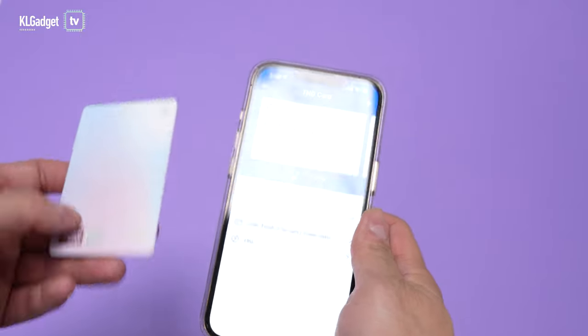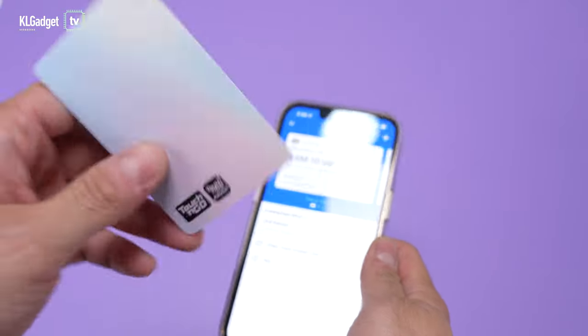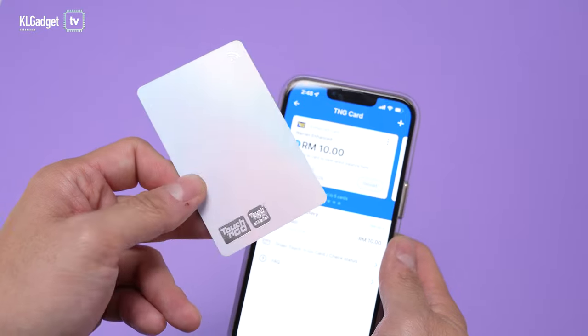That's pretty much the hands-on and a quick preview of how the Enhanced Touch and Go card works. Thank you very much for watching. Let me know what you think in the comments below, be sure to subscribe to our channel for more videos coming up, and I'll see you guys in the next one.